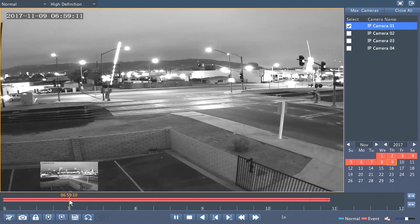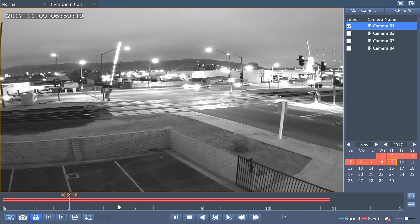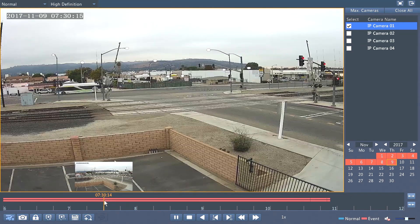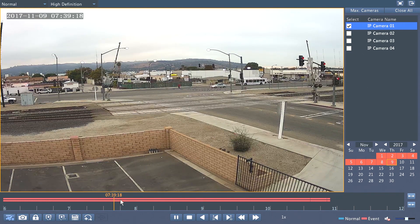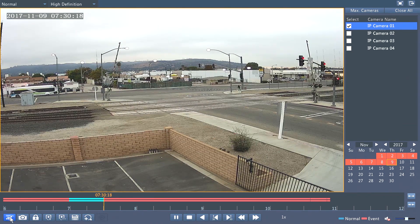I simply select 7 a.m. and then below that I will select start clipping. I click it once and then I will click let's say 7:30 or 7:40 — anytime I desire. Let's say 7:30. I will select this again and it will stop clipping. Now you see this segment highlighted.